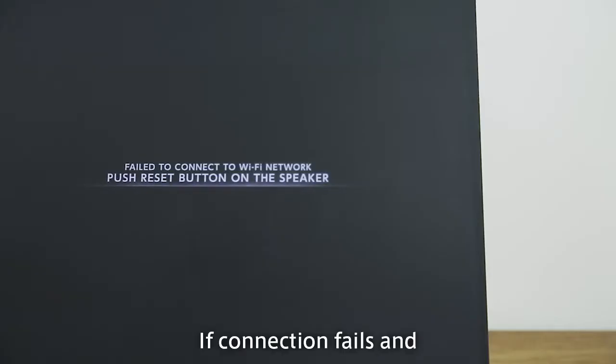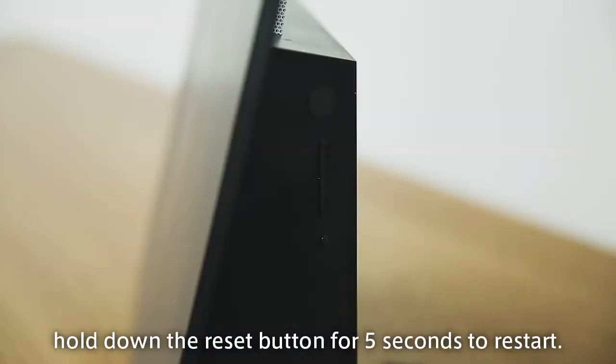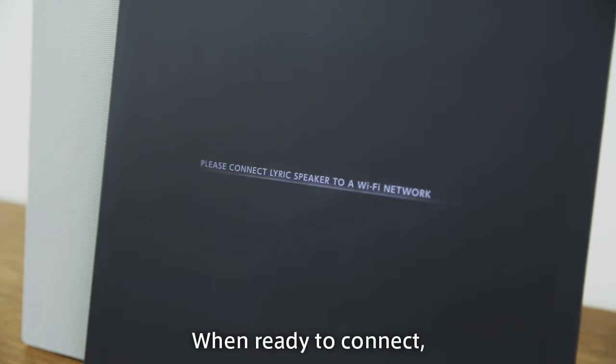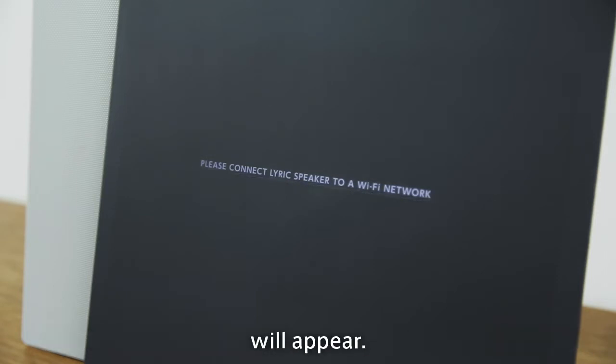If connection fails and 'Failed to connect' or 'Cannot connect' appears, hold down the reset button for 5 seconds to restart. When ready to connect, 'Please connect Lyric speaker to a Wi-Fi network' will appear.